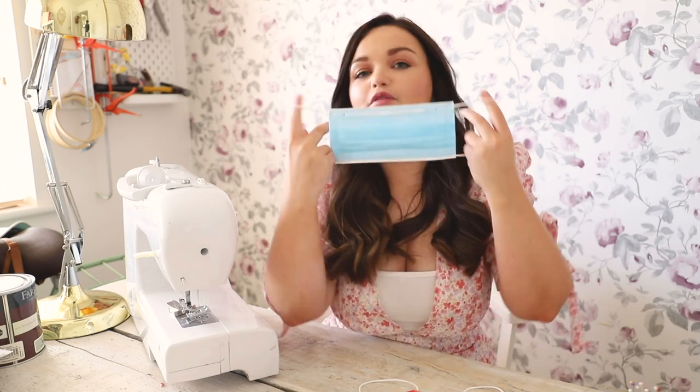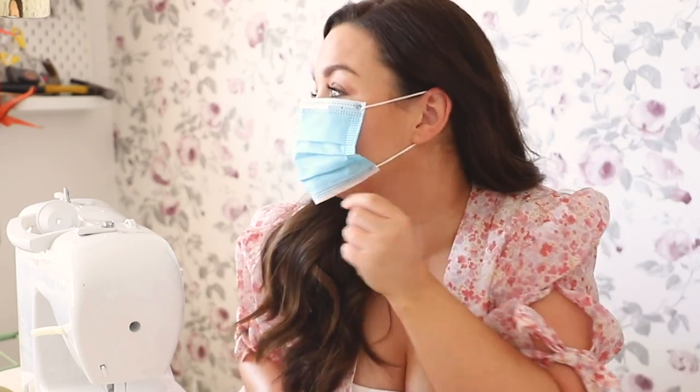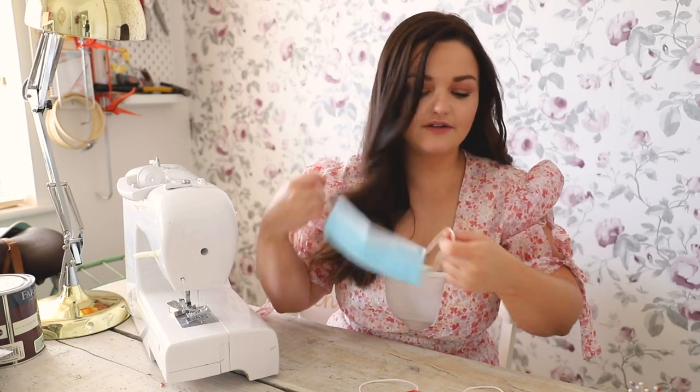Here is a mask — I borrowed this from work — and it looks like a surgical mask but it's not. These look like medical masks but they're actually not, and the fabric is quite thin. When I put it on my face it's super big, really gappy, and quite uncomfortable. But when I put on one that I have made that fits my face better, it's way more snug — tighter to my face but I can still breathe. This one has been measured to my face.